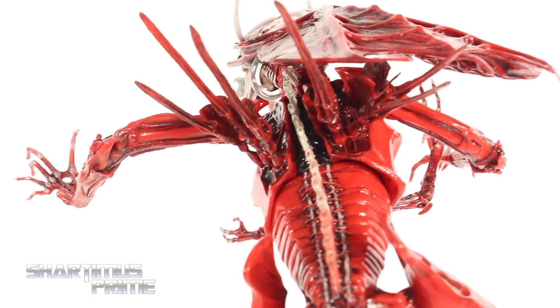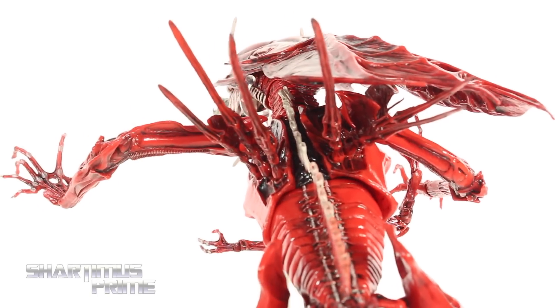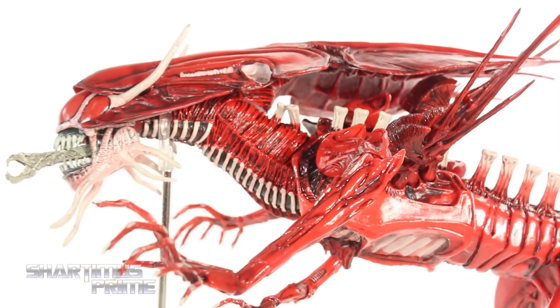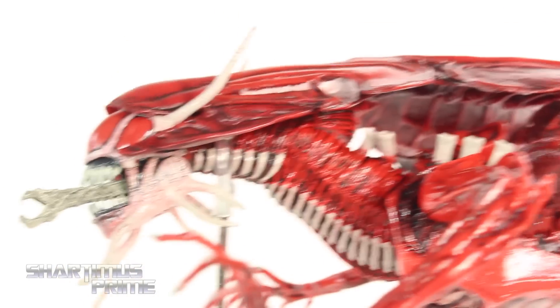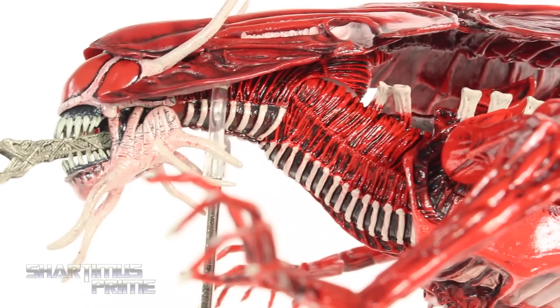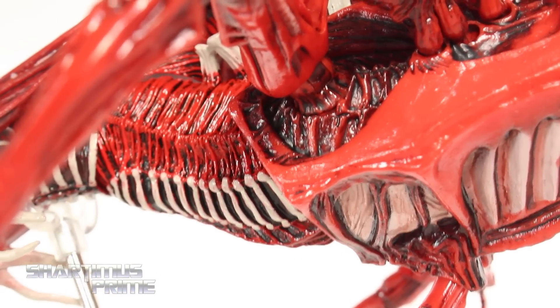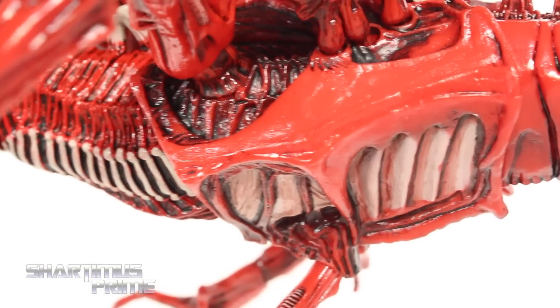I didn't know anything about this existing until the figure came out, which is cool because this is from a comic book. This red queen is the leader of the alien rebellion, which I thought was a very cool concept. She was originally colored red just so you could tell the difference, but then they included that into the story as well. I just think that's awesome that NECA went ahead and made this, because this is just a very, very cool looking figure.